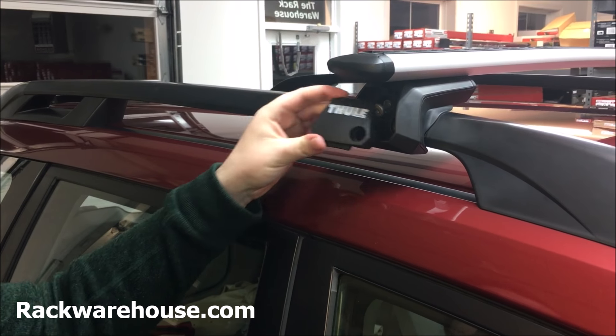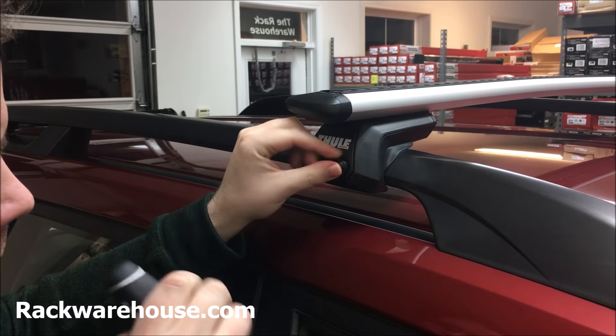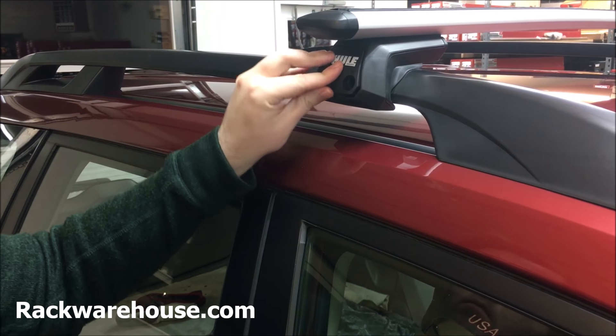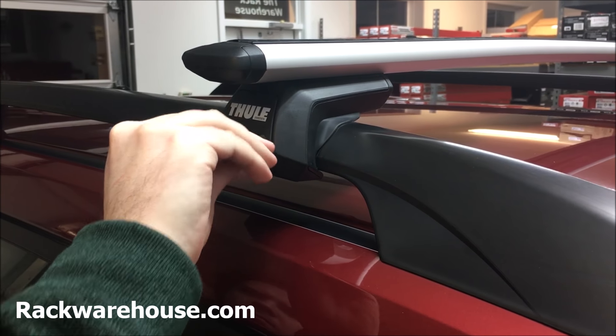The final step is to reattach the covers. Insert the top of the cover first and press down on the bottom so it sets in place. If using the plastic bolt, insert the bolt into the slot and turn clockwise with the screwdriver. If using a lock core, insert the lock core with the key in place, turn clockwise, and remove the key. It may take a second to align the lock core properly into the slot.